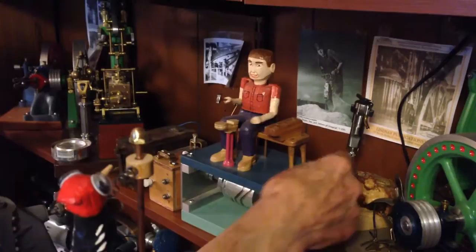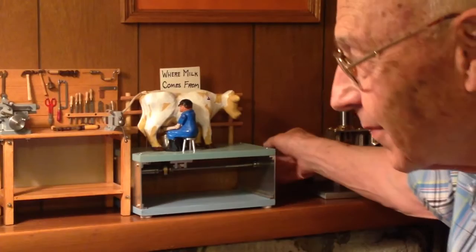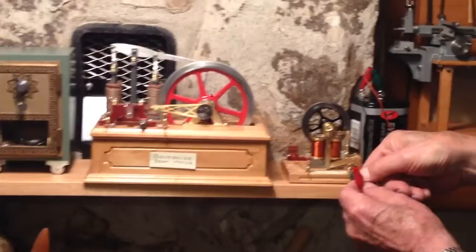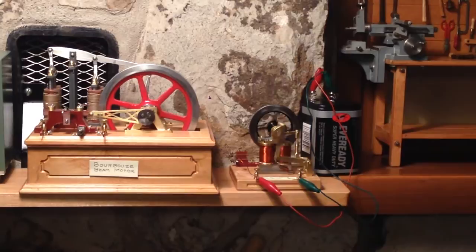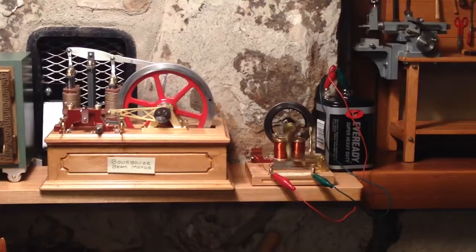He gets a nail and pounds it in. Here's an electric motor that I just finished about three days ago. What is it? That is so neat. Whoa! That design is 1845 — that's 170 years ago. It's really simple. This is amazing.